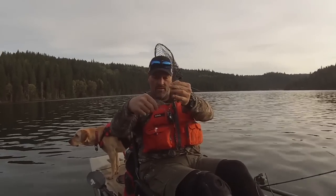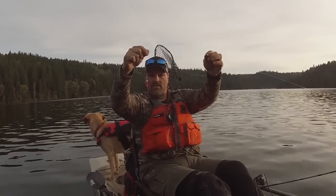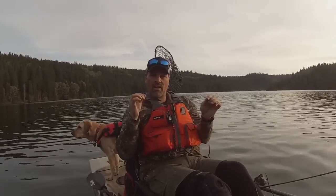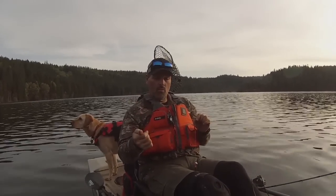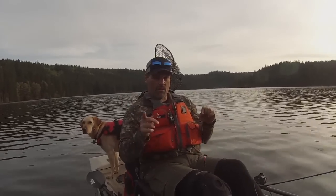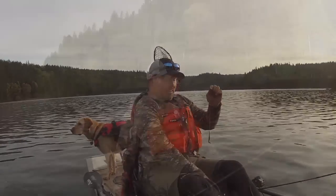Let me show you this spinner. That is going to work — that's going to be dynamite. That worm's going to spin, the spinner's going to spin, it's going to put out lots of flash and vibration. What you get when you troll a wedding ring spinner: you get flash, you get color, you get vibration. And if you tip them with worms like that, you have the taste of real bait. So let's get these in the water, get our speed up to about one and a half miles an hour and see what happens. I don't think it's going to take too long to get some fish into the kayak.